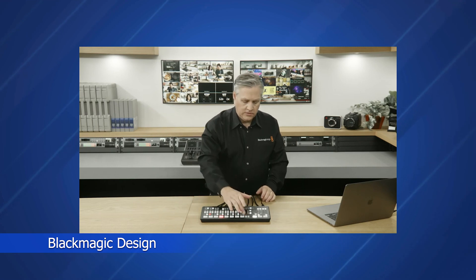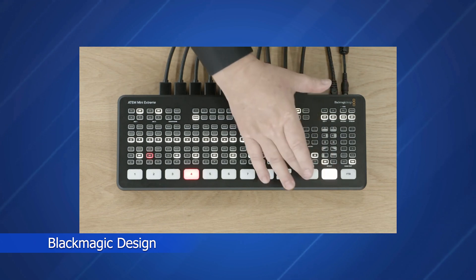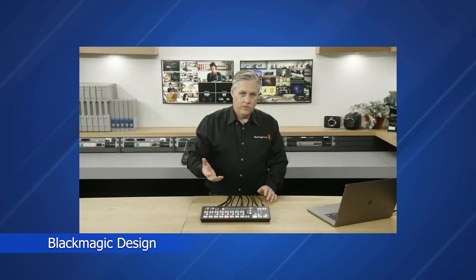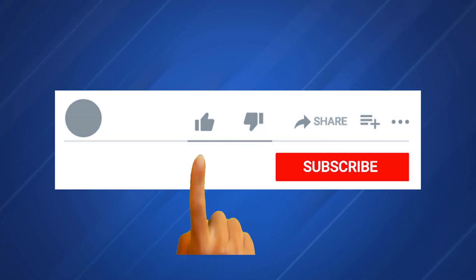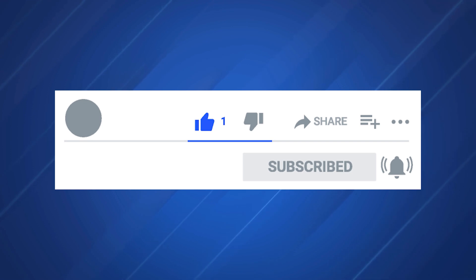At $1,295, this gear is affordable compared to other video switchers, but is still a hefty price tag. I've put affiliate links to the gear mentioned down below. Using these links doesn't cost you anything extra, but helps support the channel so I can buy more of this gear to keep making videos for you. If you like this video, please give it a thumbs up, and if you haven't already, subscribe and hit the notification bell to be notified when I post future videos. And don't forget to leave a comment.